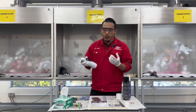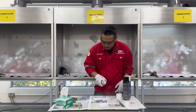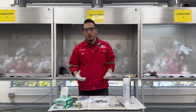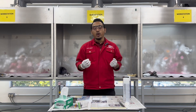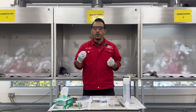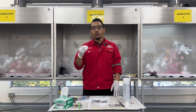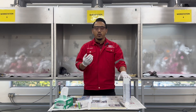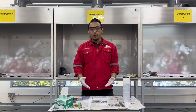Step two is to apply the white contrast paint. Step three is to wait for the white contrast to properly absorb into the discontinuity — what we call the dwell time. We need to wait around 5 to 50 minutes, or based on what the developer manufacturer has stated for their product. It will also depend on the surrounding temperature. Let's wait for the dwell time of the white contrast to take place.